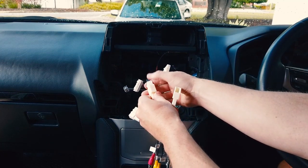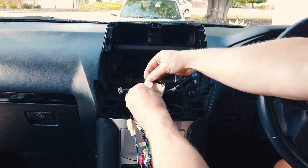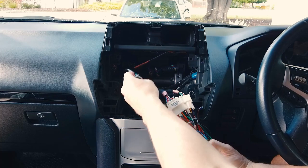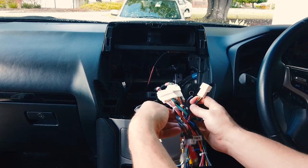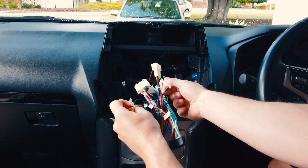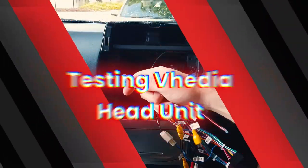Now go through and match up the plugs — you can only plug them into the right spots, so you don't have to worry too much about getting them wrong. The FM antenna one goes here. Go through and match them all up. You can see we've used all the plugs apart from two — one is the DAB antenna and the other is GPS, which aren't needed. You can tape those back out of the way.